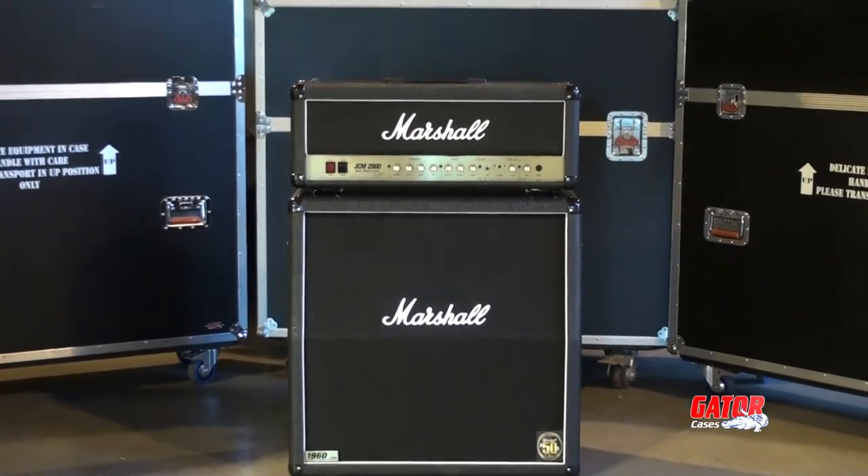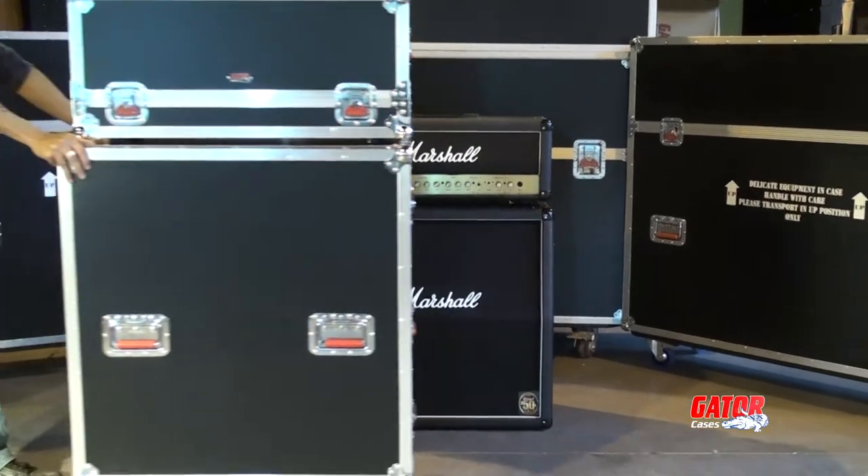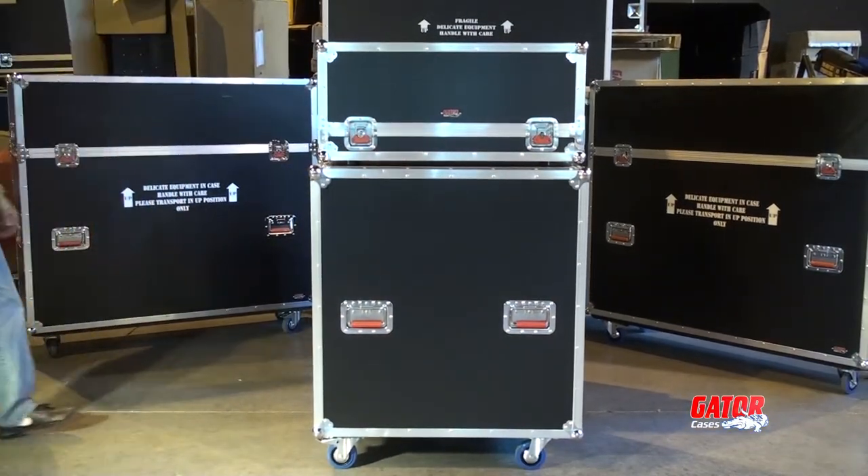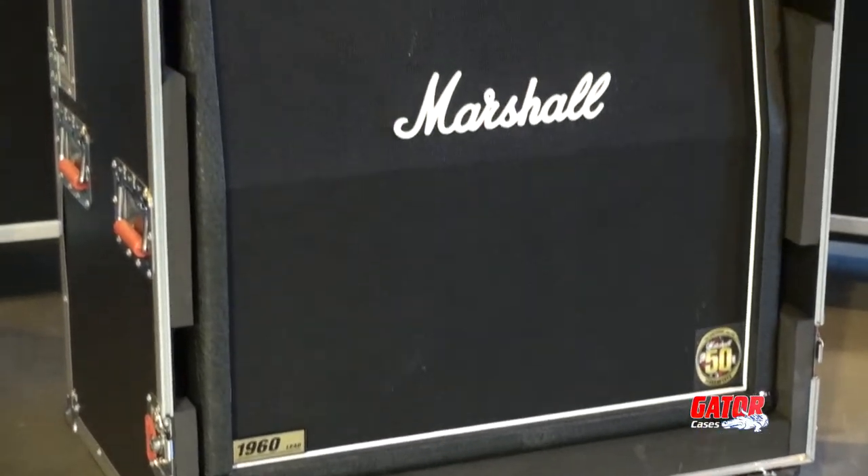For gigging musicians, protecting your guitar rig is a must. Gator's G-Tour Amp series was made specifically to do just that, all in a functional and unique package.